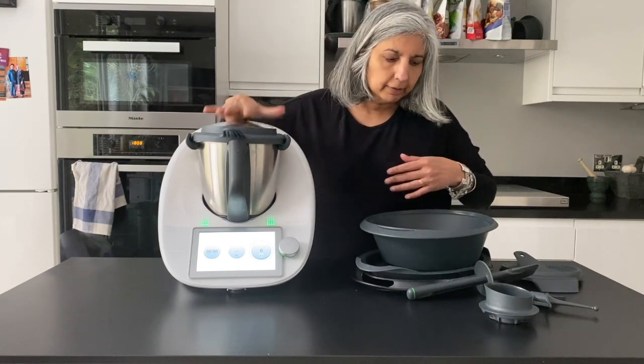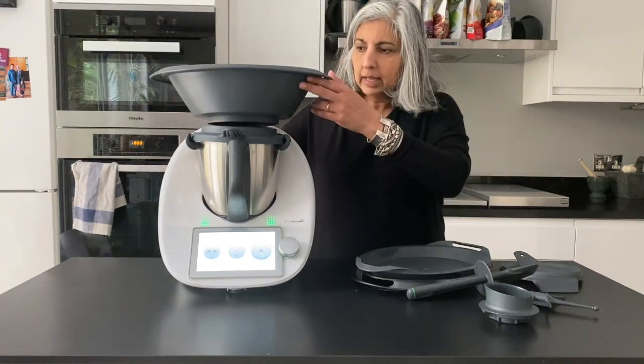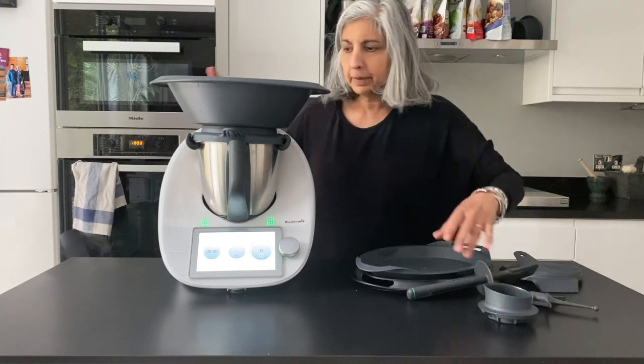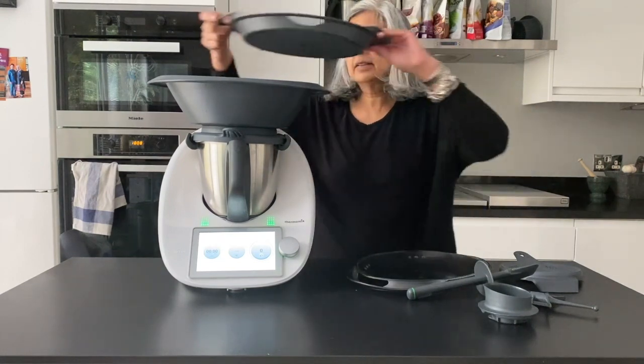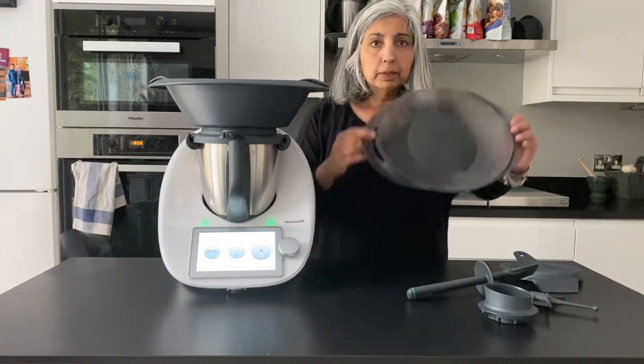There is a further basket which is called the Varoma, and the Varoma basket goes on top without the measuring cup. There is a sort of ring around the lid to hold it in place. There is a Varoma tray that sits inside the Varoma basket and then you have the Varoma lid.